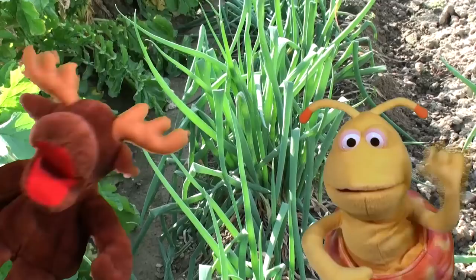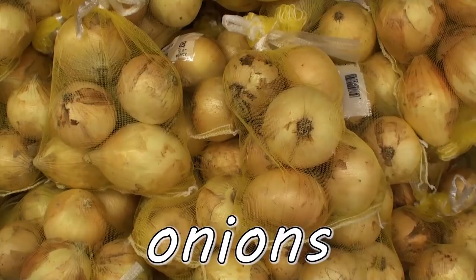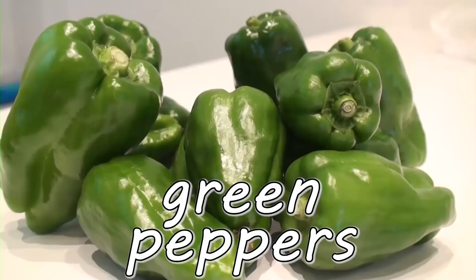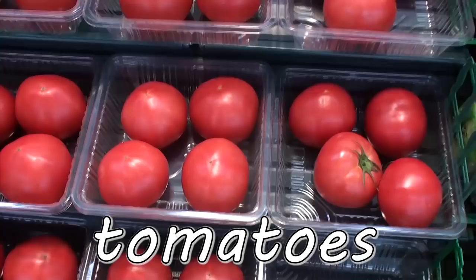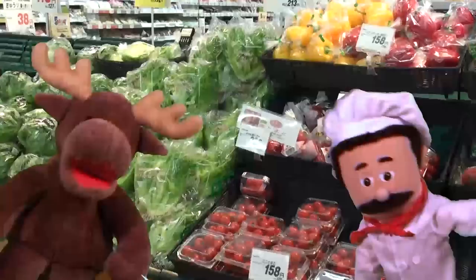Yummy! Carrots! Onions! Broccoli! Potatoes! Eggplants! Green peppers! Cucumbers! Tomatoes! Vegetables! Yummy! Yummy! Yummy!